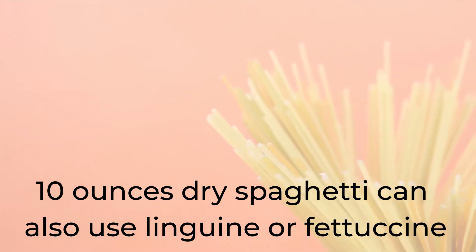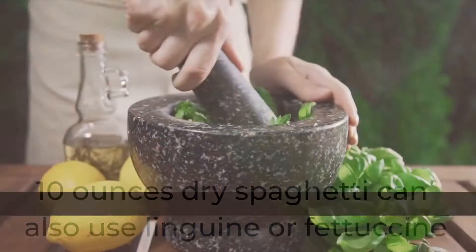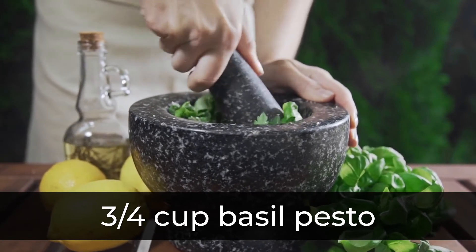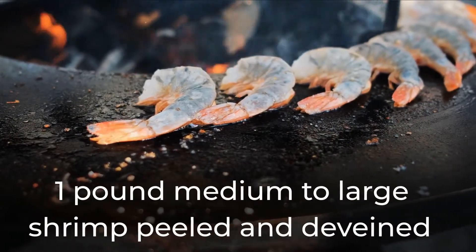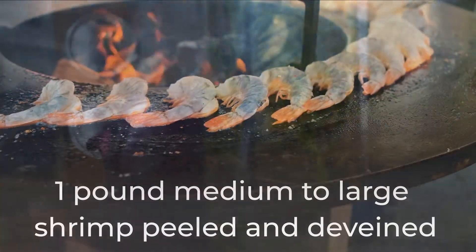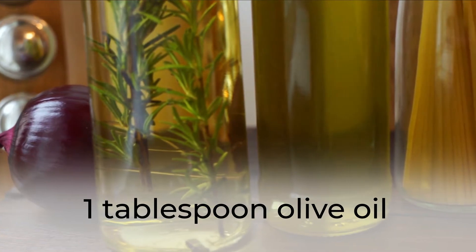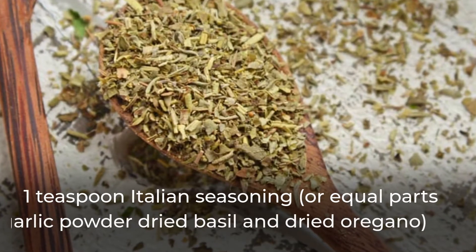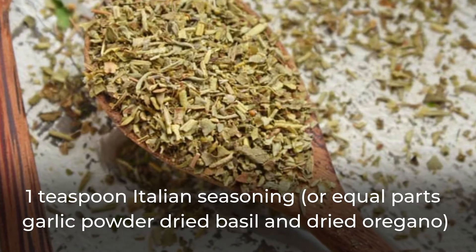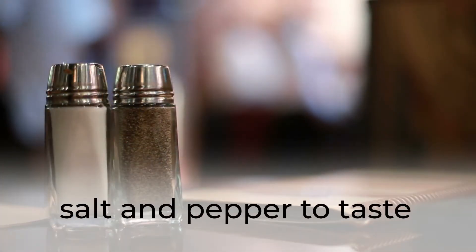10 oz dry spaghetti — we can also use linguini or fettuccine. 3/4 cup basil pesto. 1 lb medium to large shrimp, peeled and deveined. 1 tbsp olive oil. 1 tsp Italian seasoning — 4 equal parts garlic powder, dried basil, and dried oregano. Salt and pepper to taste.